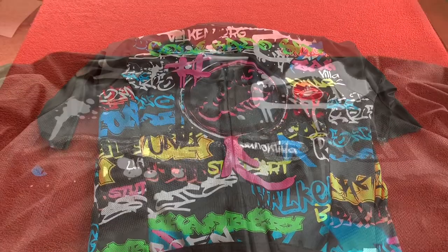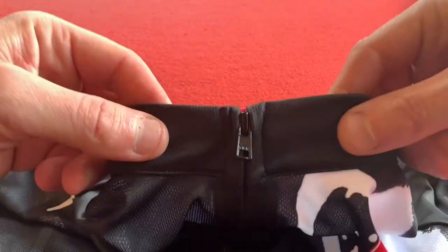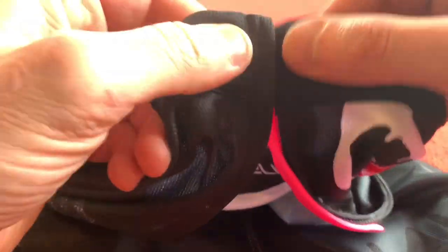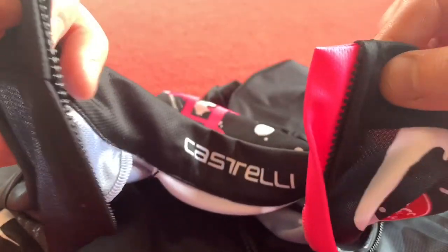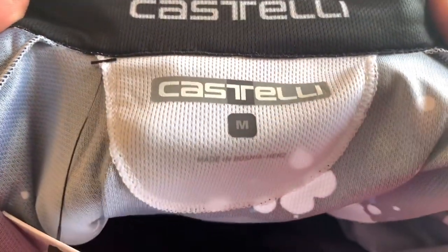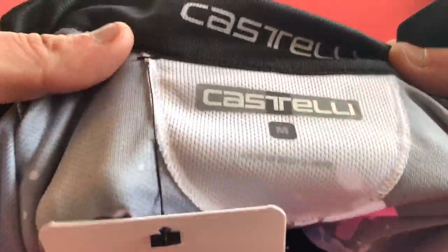Let's have a look at the features. I've chosen the black one because I've recently reviewed a base layer with all that colorful graffiti on. The first thing I've noticed is the neck is not offset. On some other jerseys I've reviewed, the neck is kind of offset so that you get a bit of protection from the zip, but this one actually zips up square and the zip is actually pretty cool. We've got Castelli there and we've got made in Bosnia.